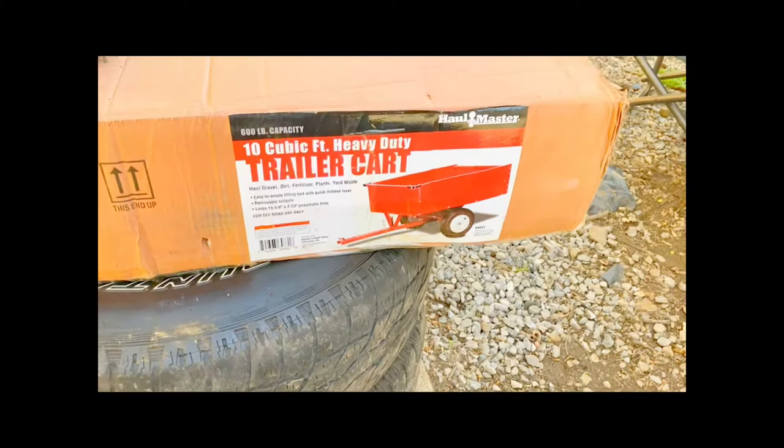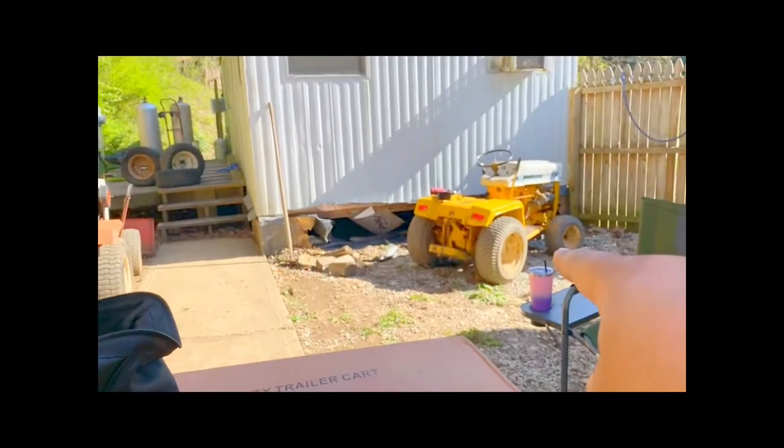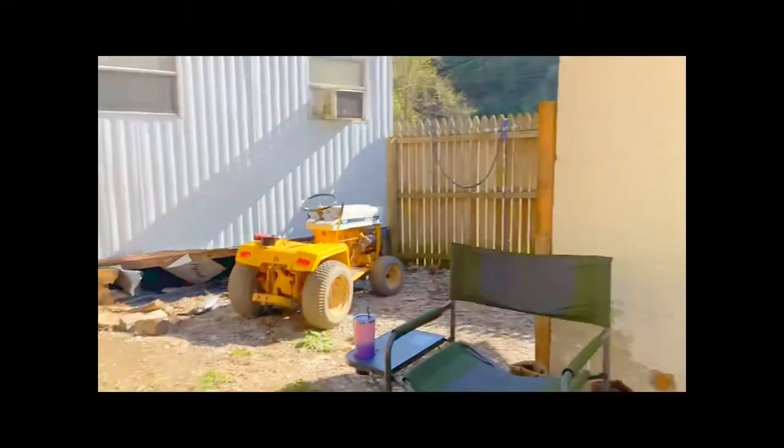I did go to Harbor Freight yesterday and I made a purchase. This was $119. It is a 10 cubic foot heavy duty trailer cart — a dump cart, lawnmower pull-behind cart. It has a 600 pound capacity, and I've heard mixed reviews online about this.